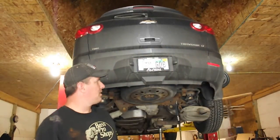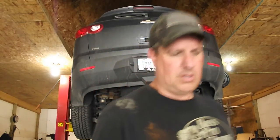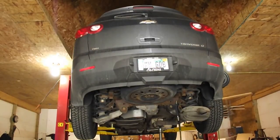This is a 2011 Chevy Traverse and I'm going to be installing a trailer hitch on this as well as the wiring today. I believe this would also apply to the GMC Acadia and the Saturn Outlook — if not identical, should be a very similar procedure.